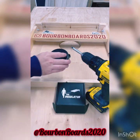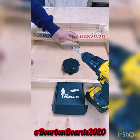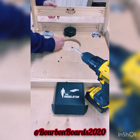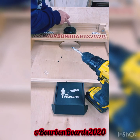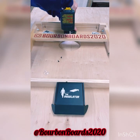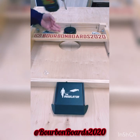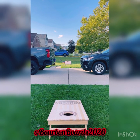All right, let's install this. You have the Regulator and they supply you with three screws. I'm going to put my legs up, place that in the middle there. All right, simple enough — let's see how accurate this is.